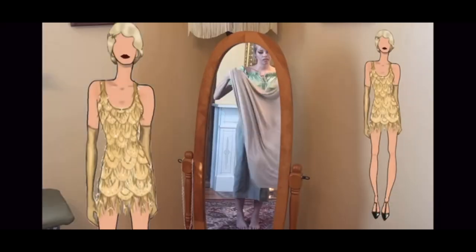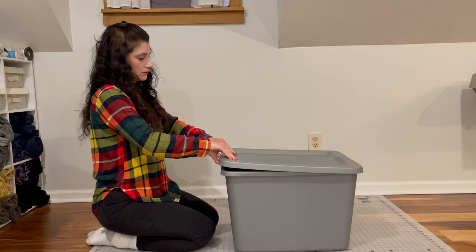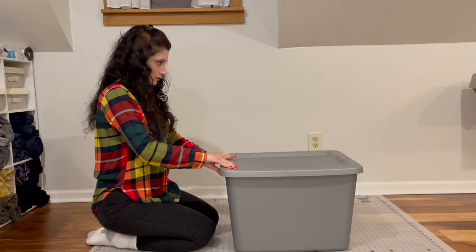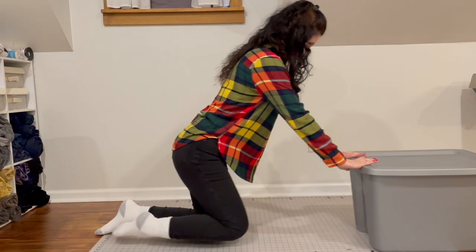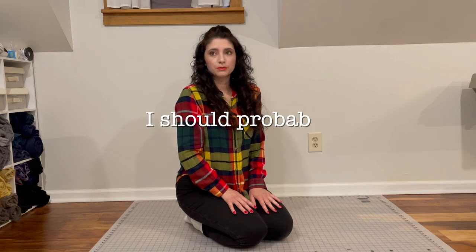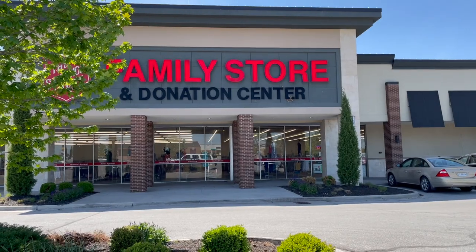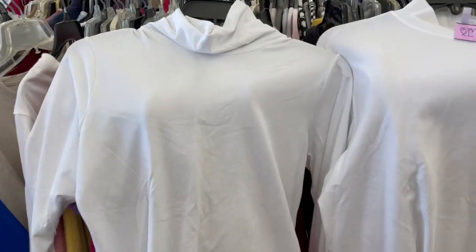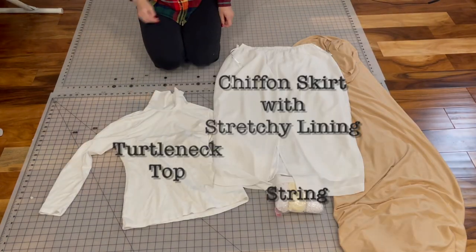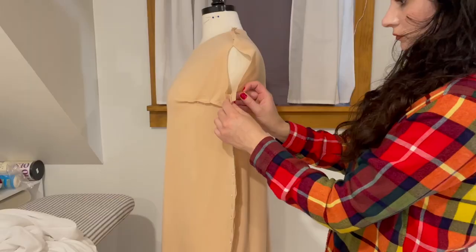It's going to be 20s themed. The tutorial called for one yard of some comfy, stretchy flesh-colored fabric. I should probably watch the tutorial in full before starting to follow the steps. So it was time to go shopping. This flesh-colored stretch knit I already happened to have on hand, so that was cool. I cut out the basic shape and added some darts.